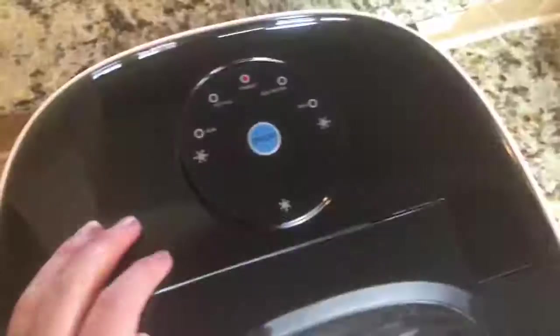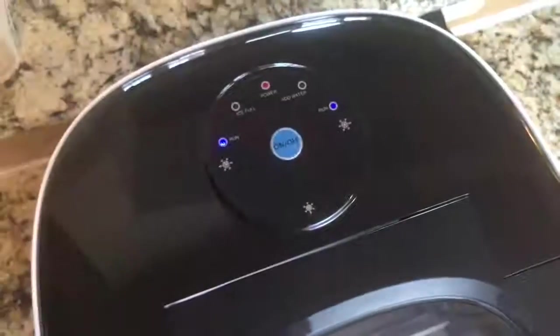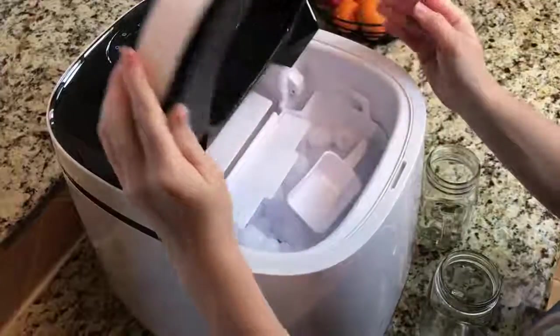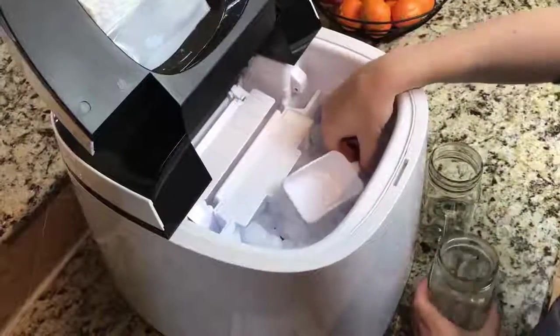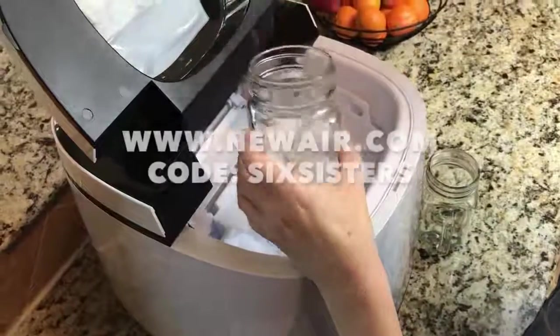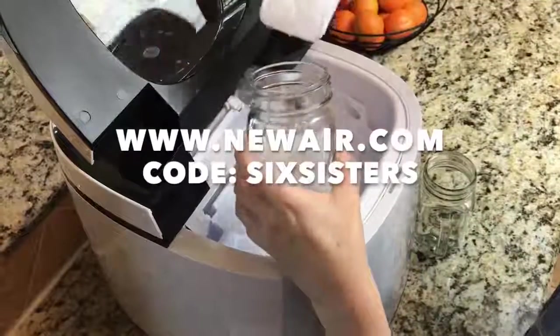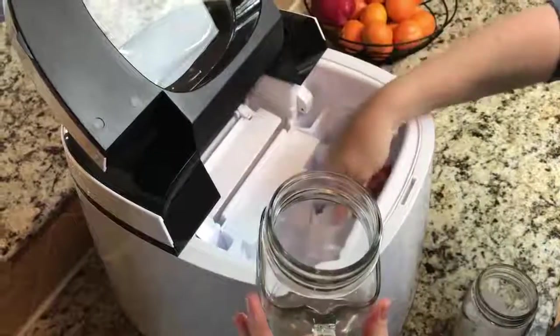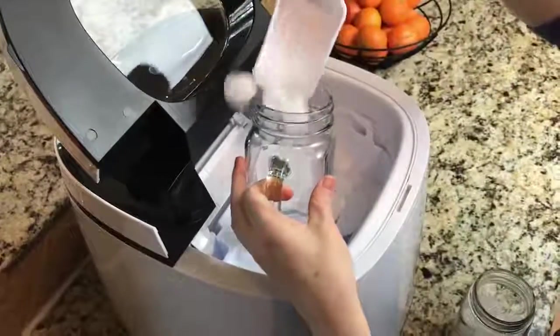Number three, it is portable — you can bring this anywhere there is an outlet, whether it's camping, a family reunion, or out to the beach. It's so easy. NewAir is going to give you 20% off if you go to newair.com and use the code 'six sisters.' I'll put the link and the code in the description below.